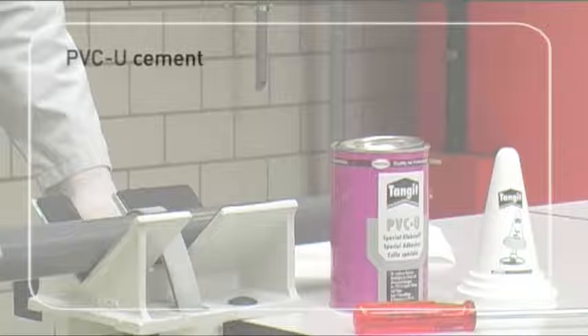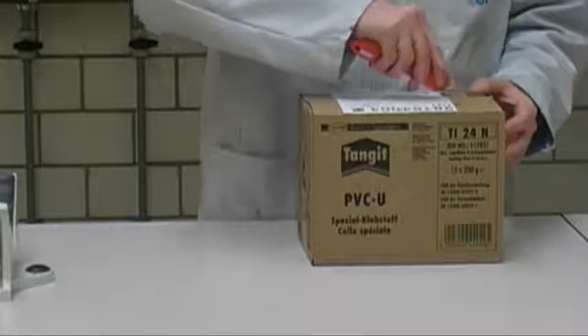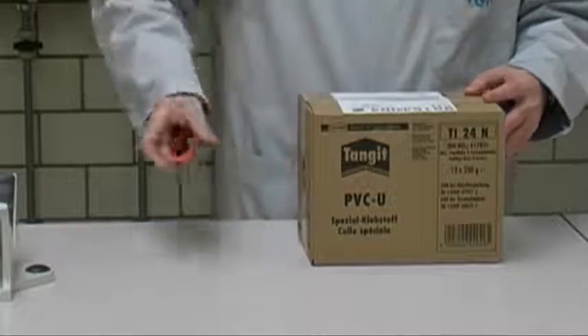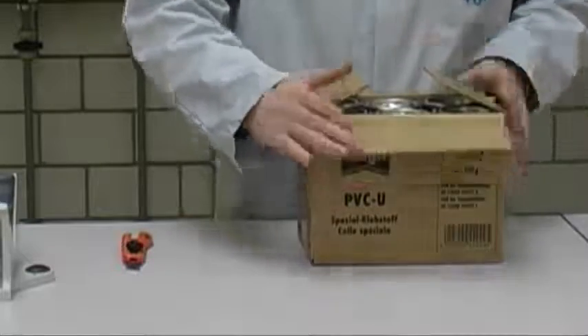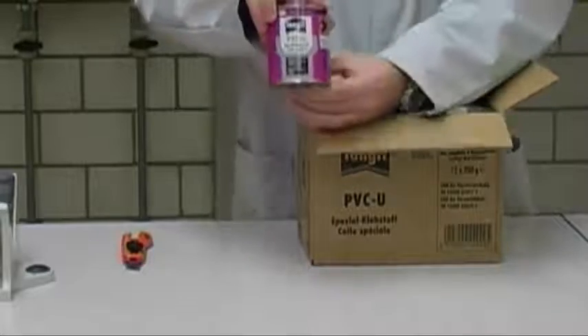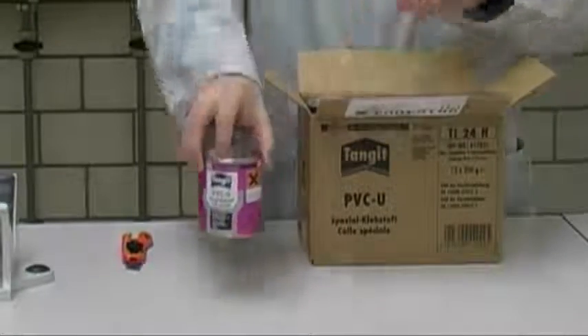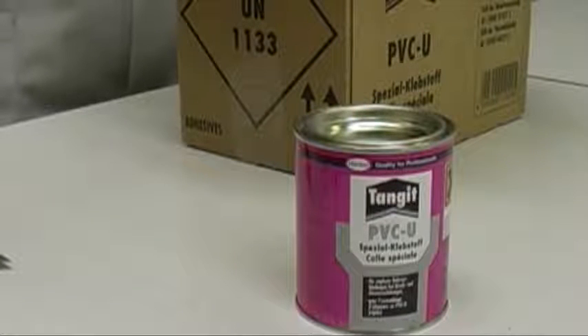PVC-U Cement. Only PVC-U cement with gap-filling qualities must be used for solvent cementing. George Fisher recommends the Henkel Tangit PVC-U cement system for all PVC-U solvent cement joints. All specifications — including strength and chemical resistance — are based on using Tangit PVC-U. For all other cements, please refer to the manufacturer's instructions.